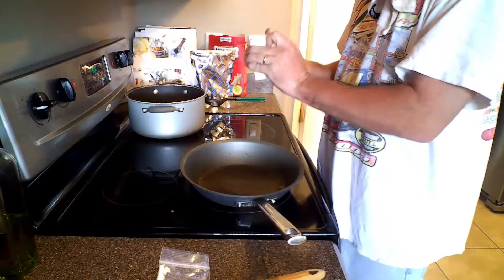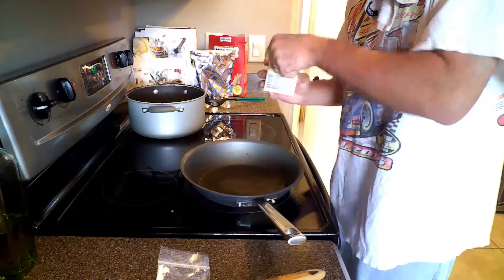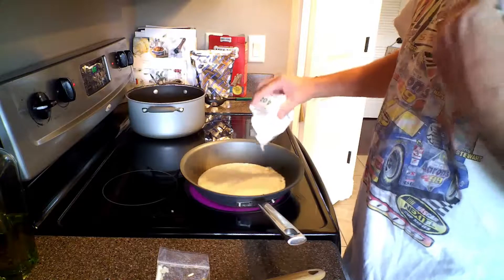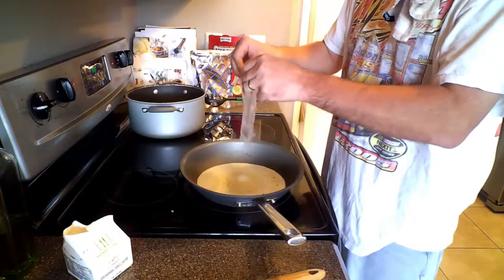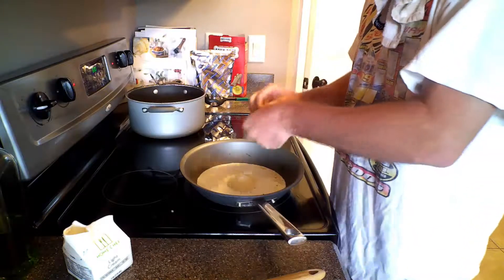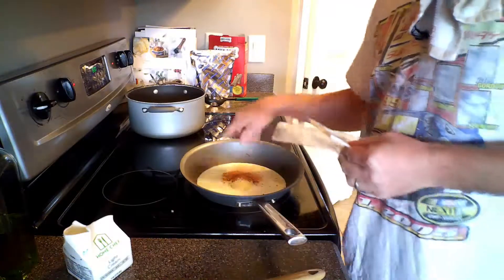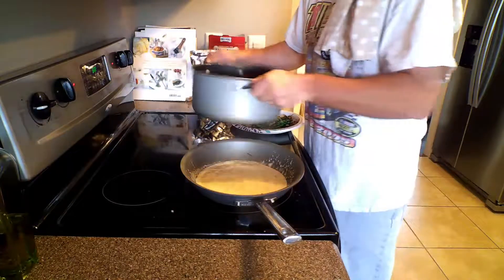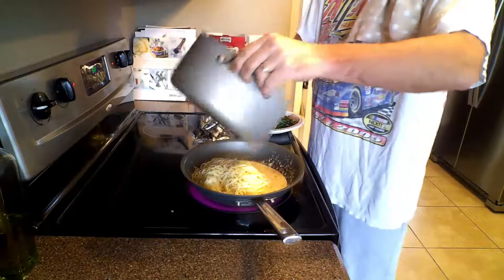Now we're going to make the sauce. We'll start with our cream — we're going to get this boiling, go ahead and put our cream in, then our parmesan, and then our Cajun seasoning. It's all going to happen pretty fast, so be attentive to your stove. We'll get this stirred up and it's starting to thicken up.